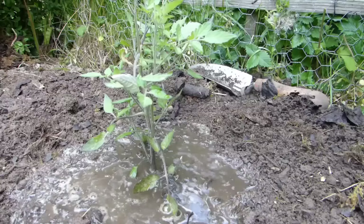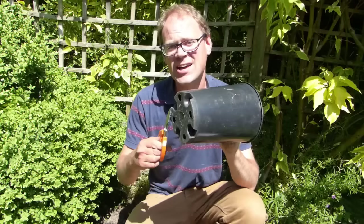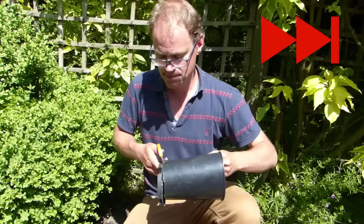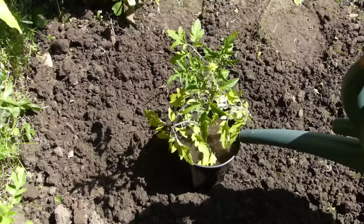Tomato plants are thirsty plants. They need regular watering, which can lead to the soil becoming compacted and water running off before it's had a chance to be absorbed. The solution? Make your own water reservoir halos. Simply take a plastic pot like this and cut off the bottom with a sharp knife or pair of scissors. You now have your plant halo. Push it halfway into the soil, then plant your tomato inside like this. When you water your tomatoes, the walls of the pot will contain the water and allow it to gradually soak into the soil.